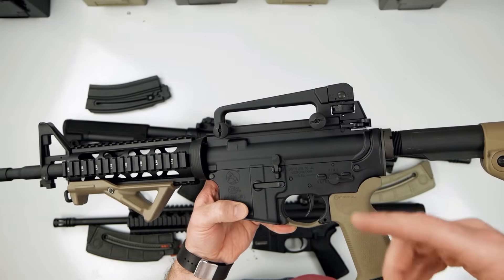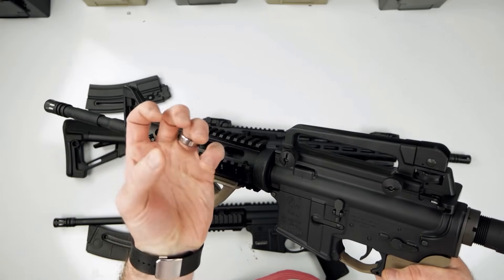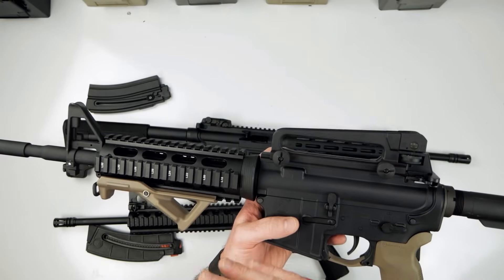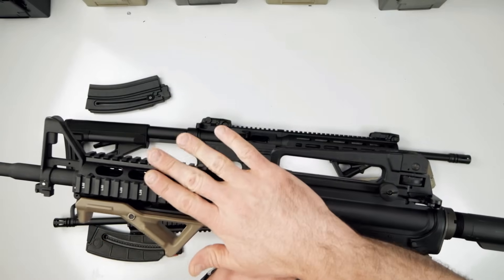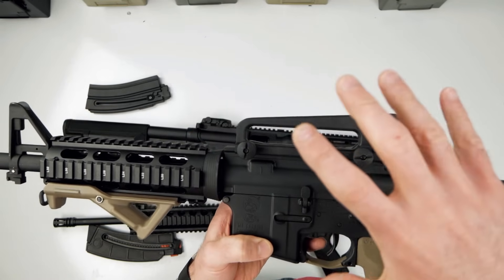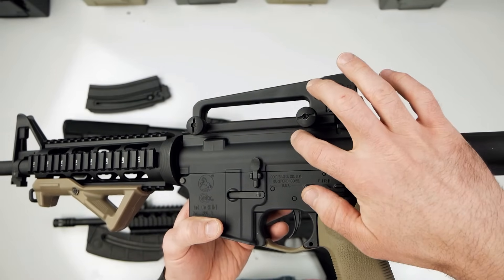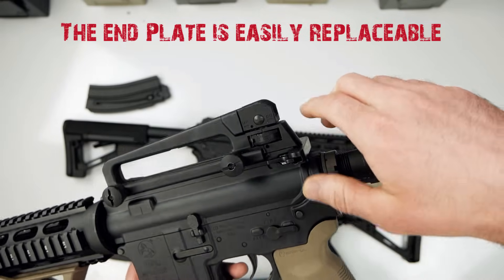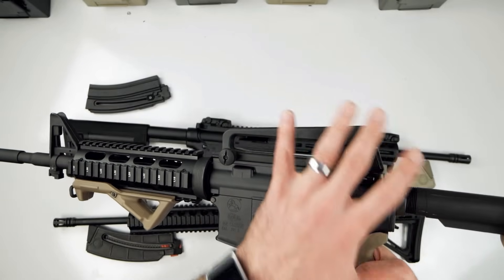On mine, this was the carbine tactical, which comes with a polymer round standard handguard. I put a quad rail on here, but if you get the M4 Ops version it comes with a quad rail. On the Colt M4, the upper receiver is aluminum, the lower receiver is aluminum, the receiver extension is aluminum, the castle nut is aluminum, and the charging handle is even aluminum. So this thing is a metal rifle.